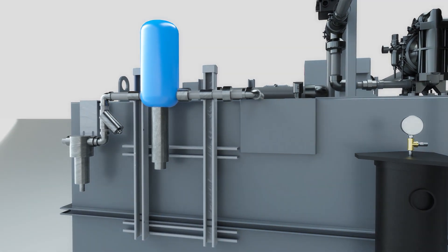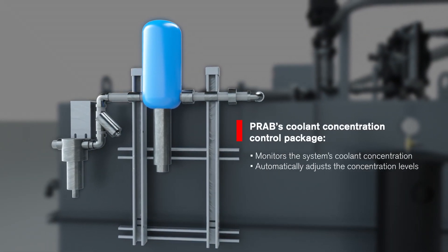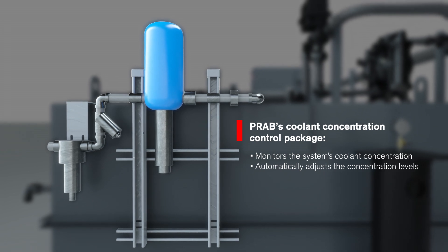PRAB offers a coolant concentration control package that automatically monitors and controls the concentration of coolant in the Guardian recycling system.